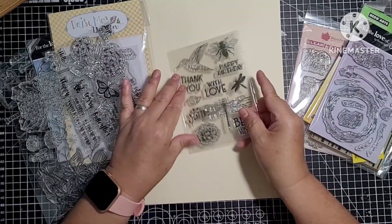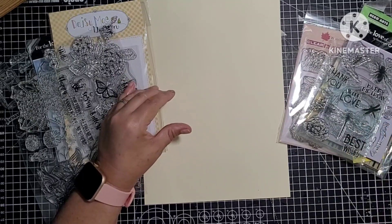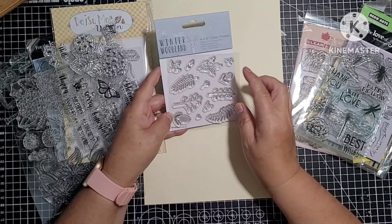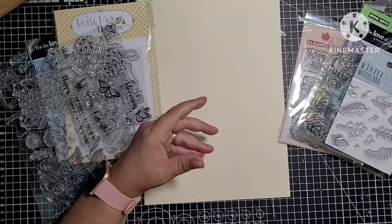This is a new one, never been used — Dragonfly, Bee, Bird, and some sentiments. This one is new, never been used — Winter Wonderland, just little mini ones. It's nice this one actually — just little leaf, winter foliage I'd call it.